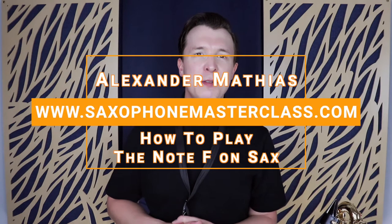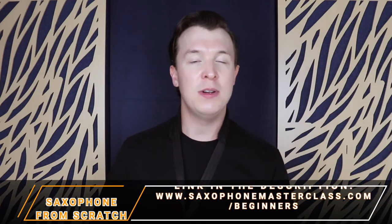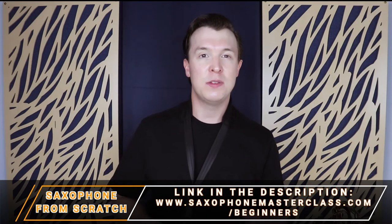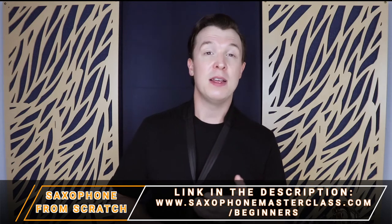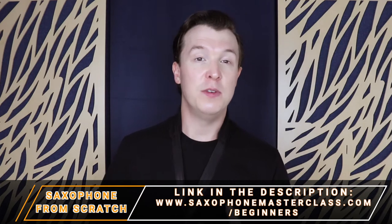Hey everyone, Alexander Matthias here from saxophonemasterclass.com. Now if you've been following my beginner course Saxophone from Scratch up to this point, you'll now know all the notes of G major, you'll know how to play your first few songs, and you'll have some exercises you've been working on to improve your tone.